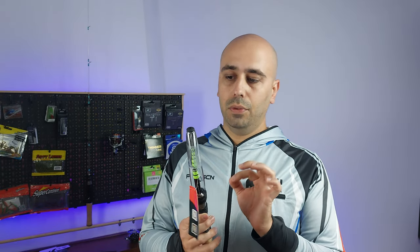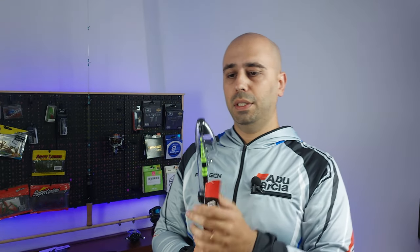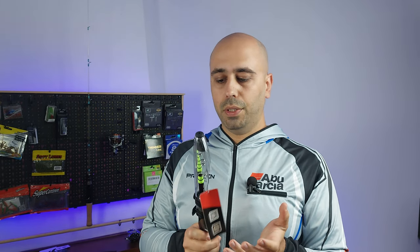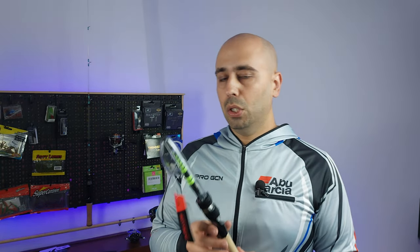Even at $25 you get this awesome rod protector. It's very very hard and will protect your rod very well. The idea of this is to put it on a sling pack, always ready.